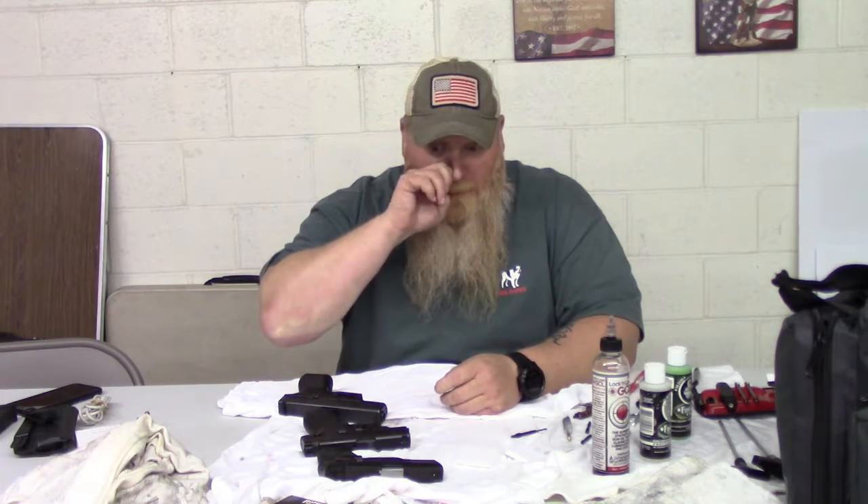What's up everybody? Chris with South Carolina Gun School, and today we're going to talk about cleaning your gun, mainly focusing on handguns as you can see from what I have here out on the table.